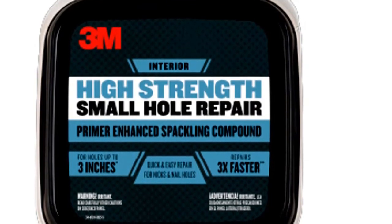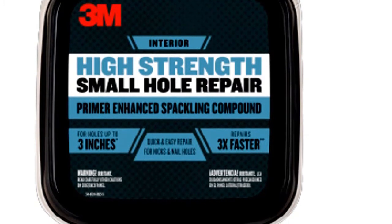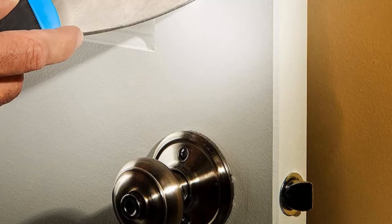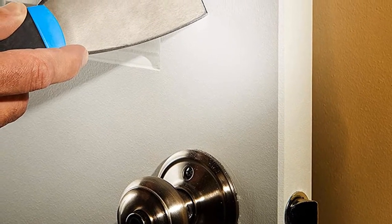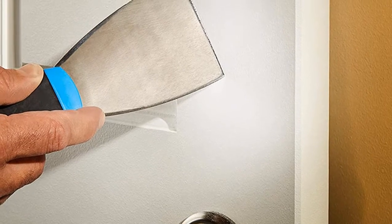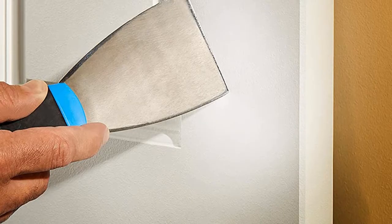A unique feature of this product is that it prevents paint flashing, so you don't need to worry about changing the paint sheen. Plus, it is lightweight yet very hard, and can hold nails and screws when dried. The dried spackling paste won't crack or shrink, so you don't need to worry about that after a few days of application. Another thing that made it the best drywall patch is its capability to patch holes up to 3 inches. No matter how deep the hole is, you are covered by this awesome product.